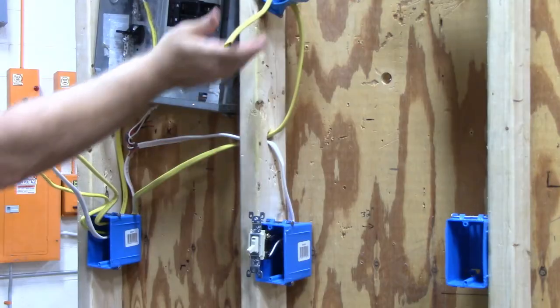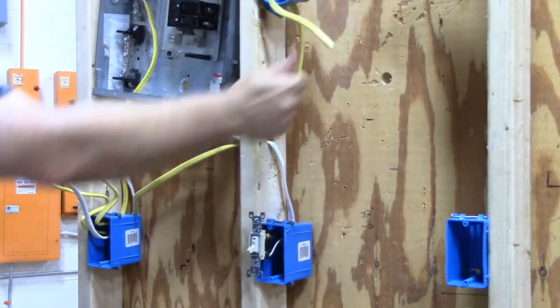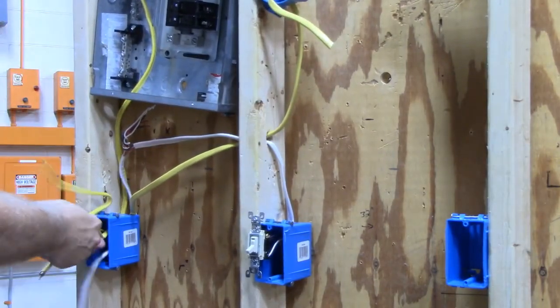Now the white is simple — black to black, white to white. Pretty simple, so I'm not going to do the white.